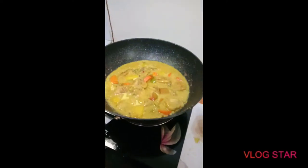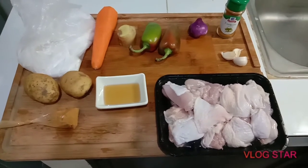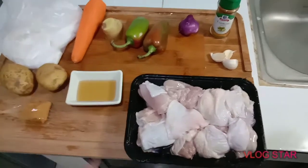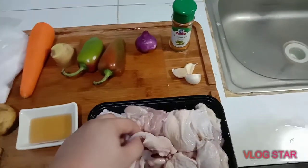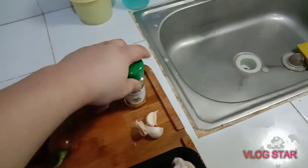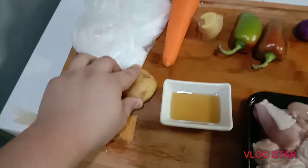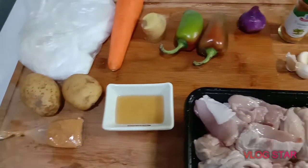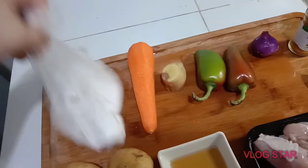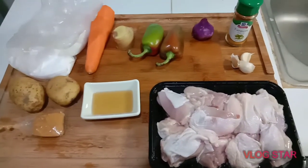Welcome to clean vlogs! Today we're going to be cooking chicken curry. Here are the ingredients: 500 grams of chicken cut up into pieces, three cloves of garlic, one onion, a little bit of turmeric, some bell pepper, ginger, one carrot, two pieces of potato, curry powder, a little bit of fish sauce, and the main ingredient — fresh coconut milk from the market. Let's go ahead and start cooking. I'm going to try to make this as simple as possible.